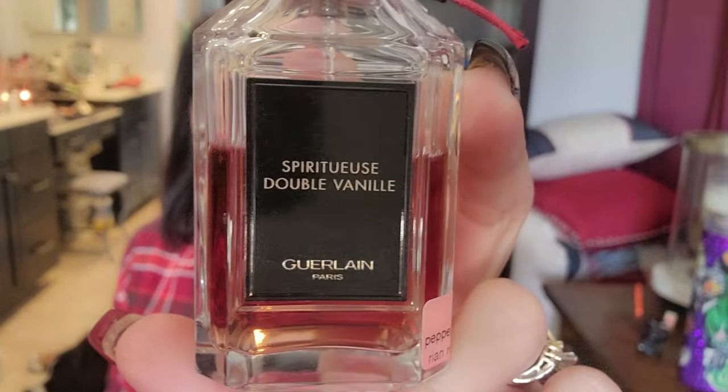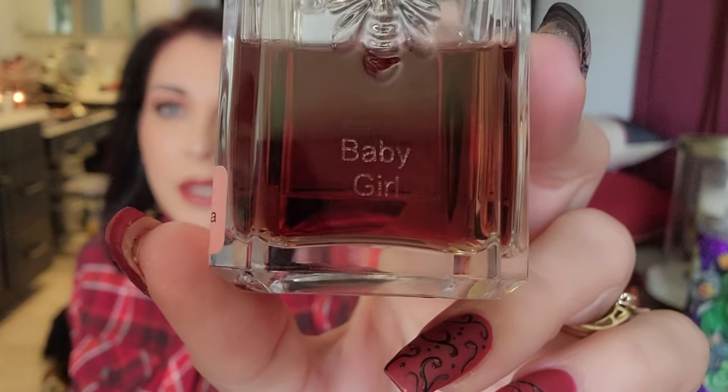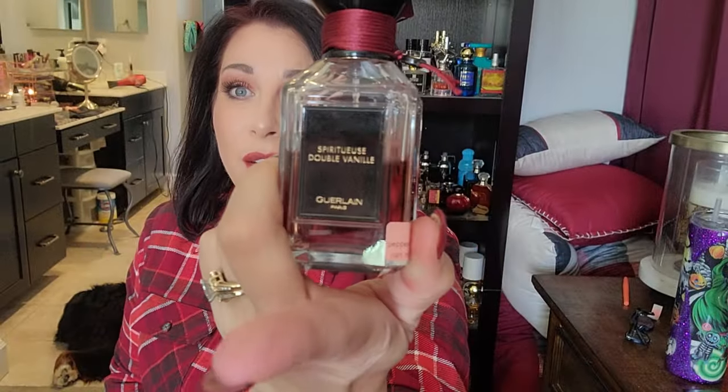So that's Spiritus Double Vanilla from Guerlain. With this particular bottle you can choose the color of the top and the ribbon. Mike actually got this for me — he calls me 'baby girl' so he had that inscribed. Super pretty, I still have the box because I can't get rid of it. It's not overly sweet — I think it's because of the vanilla, the benzoin, and the jasmine.